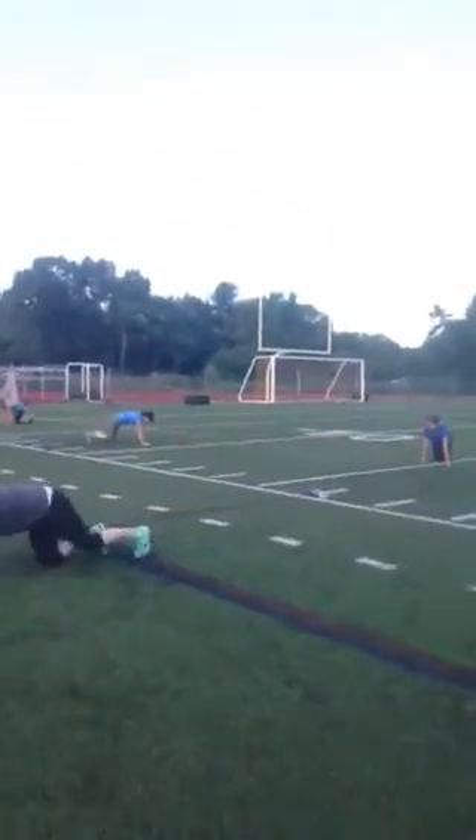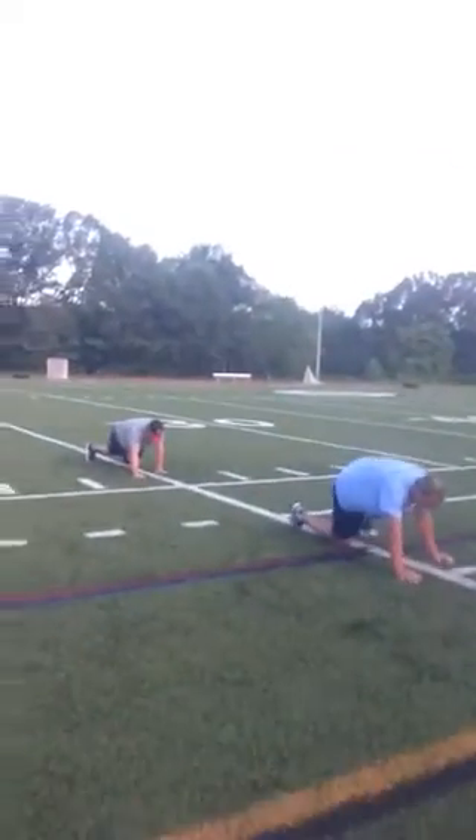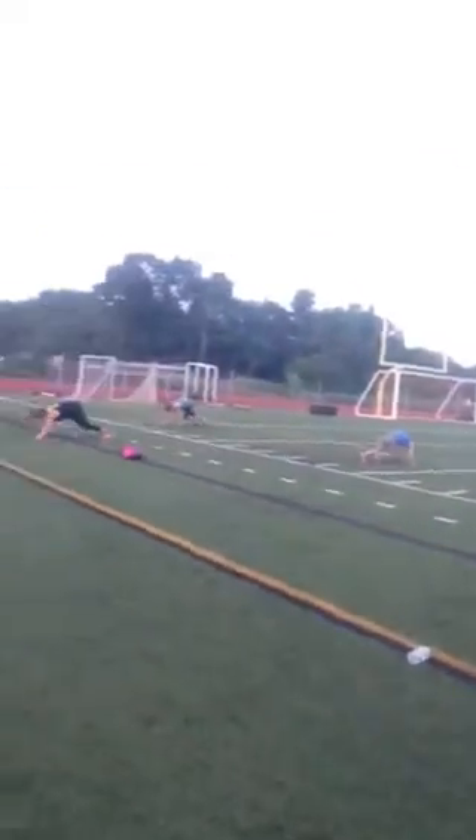Bear crawls. No knees on the ground. Get them close though. Let's go.